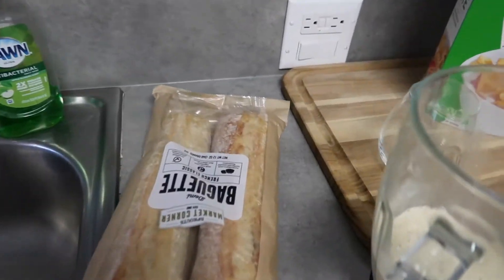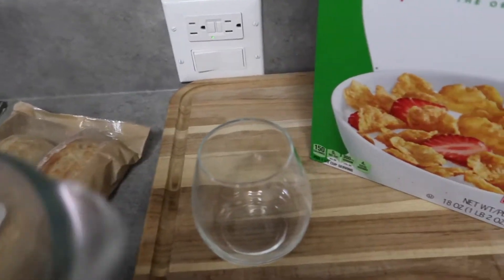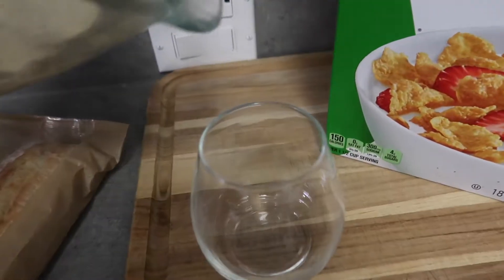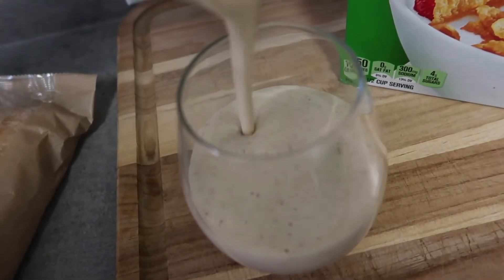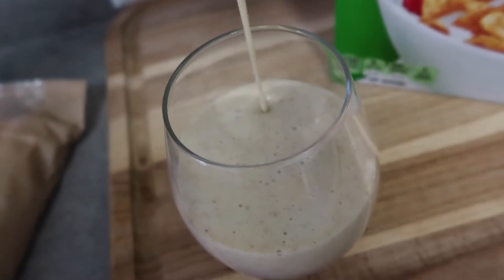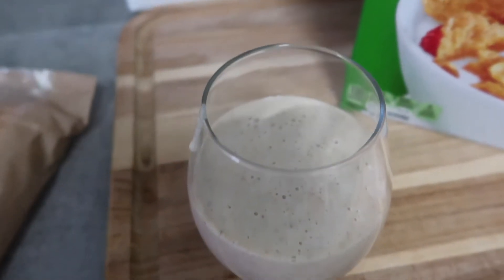I'm going to make some toast for Alan. And for me, I got my shake. It has banana, nuts, almond milk, and yeast.